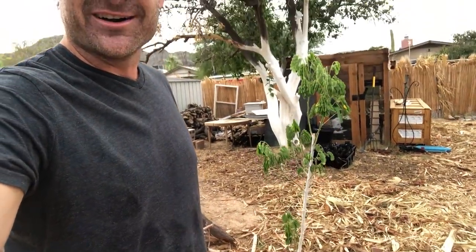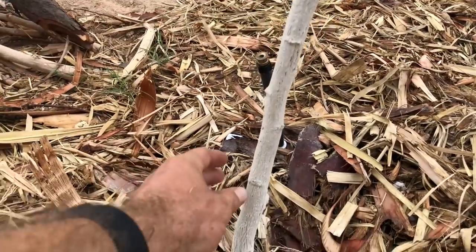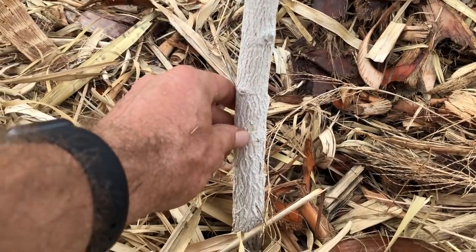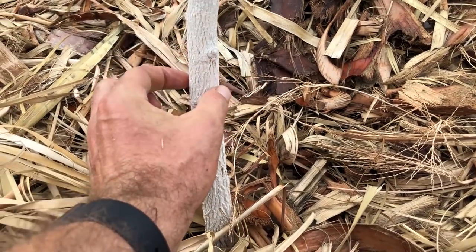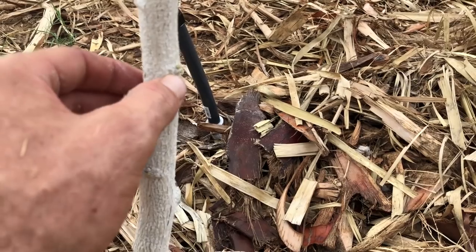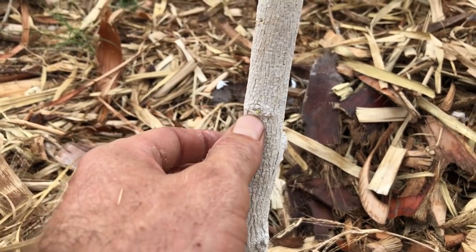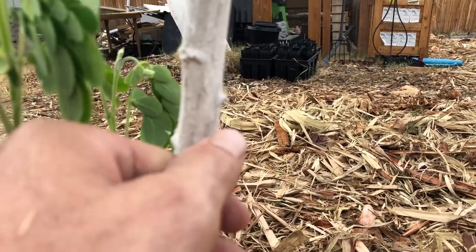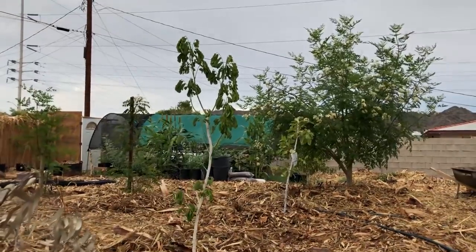I'm doing this video now so I can show you the progress next year during this same time — one year from now, next summer — I'm excited to show you how big this thing gets. Let's look at the trunk: there are some nice little branches coming up off the bottom. I painted this trunk and I love the bark — it's a nice cool-looking thick chunky bark. Right now it's maybe an inch in diameter. I can actually see a little sprout coming in right there, and another one right there, so this thing is gonna start branching out even more.